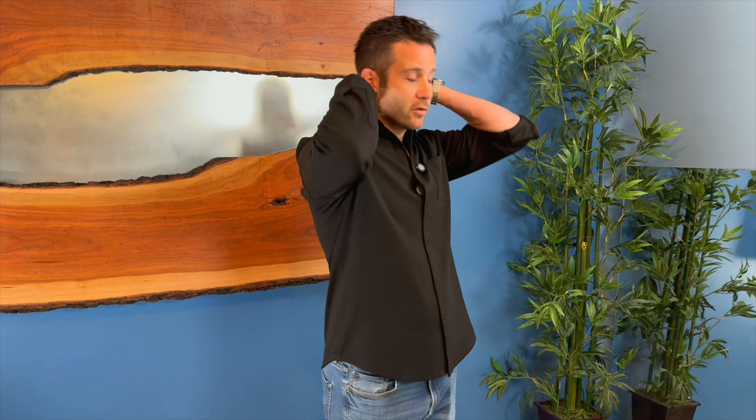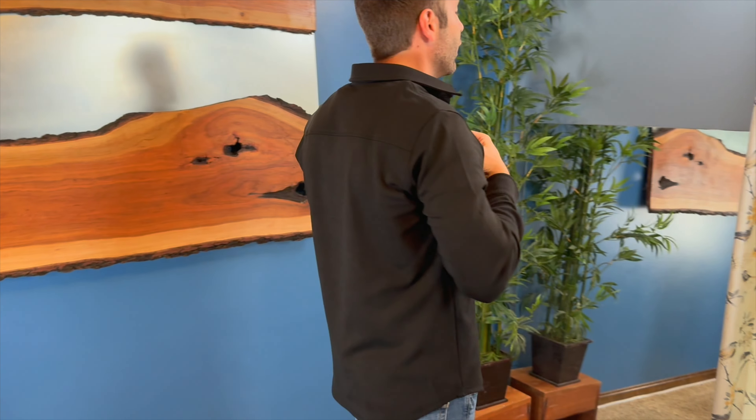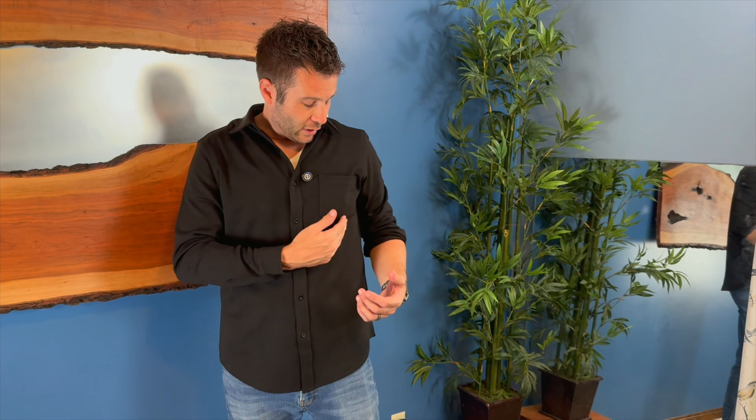It does have a nice collar around the top that folds down very well. You can adjust this based on how many buttons you choose to unbutton. It also has a nice pocket above the left breast.